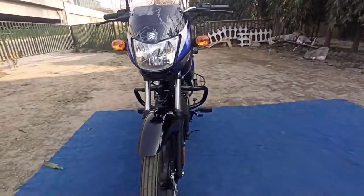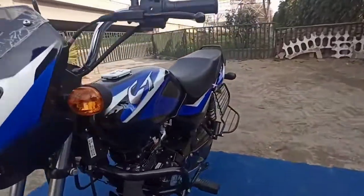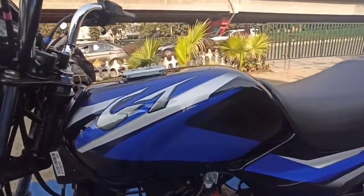Overall, some changes we get include a leg guard and side guard, everything company fitted, so there's nothing extra you need to do.